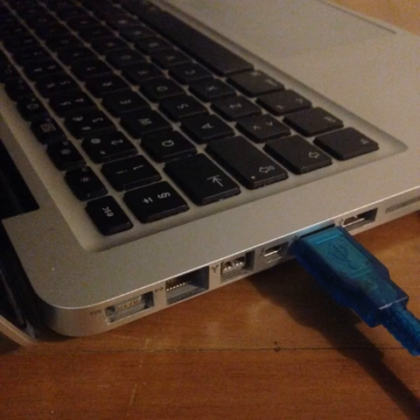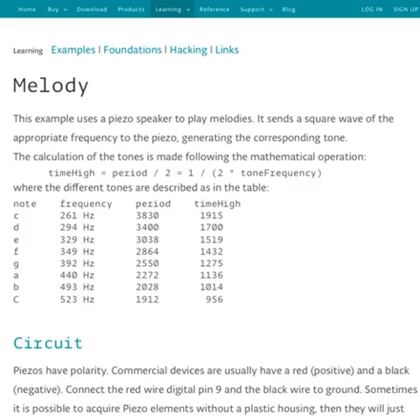Make sure your computer is disconnected from the mains when using the Arduino tethered by USB. This is very important to guarantee cleaner signals and your safety. The sketch used in this project is an adapted version of the melody example provided by the Arduino team. Upload our version to the microcontroller.